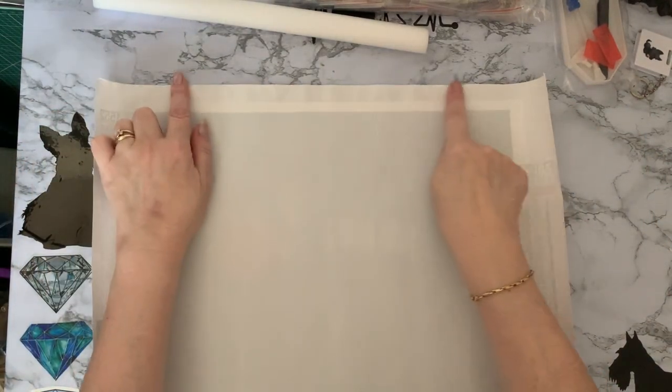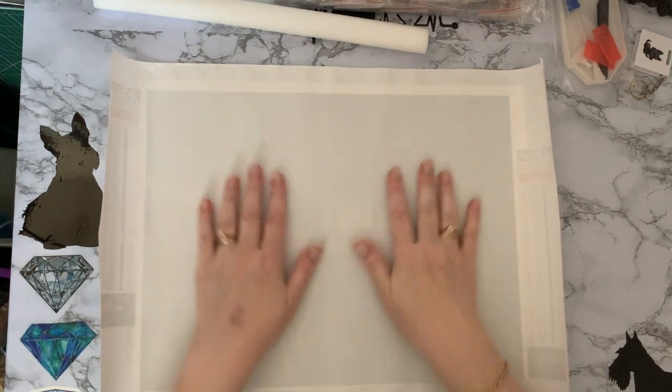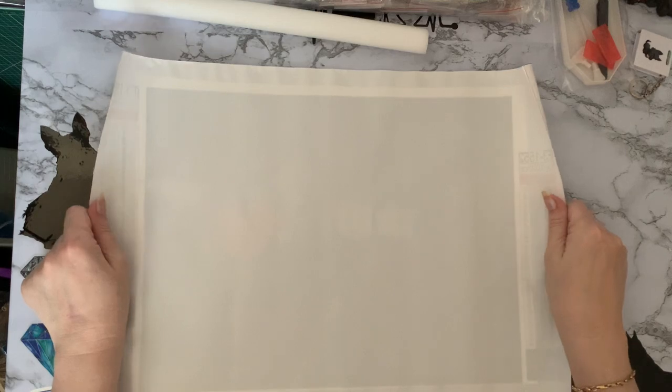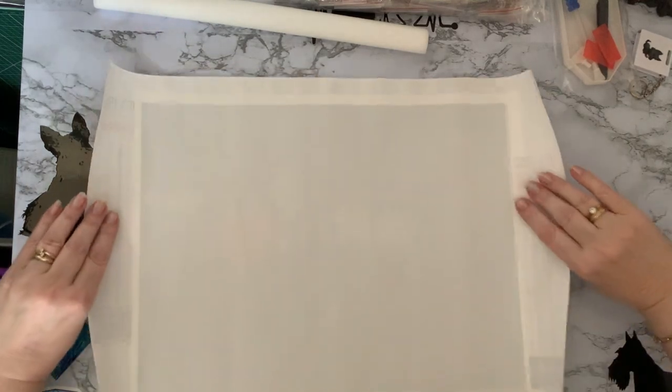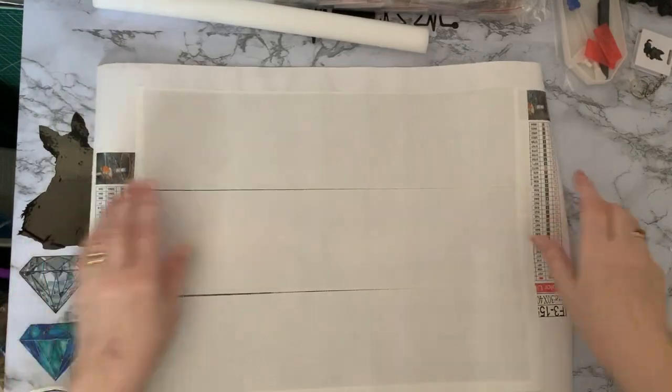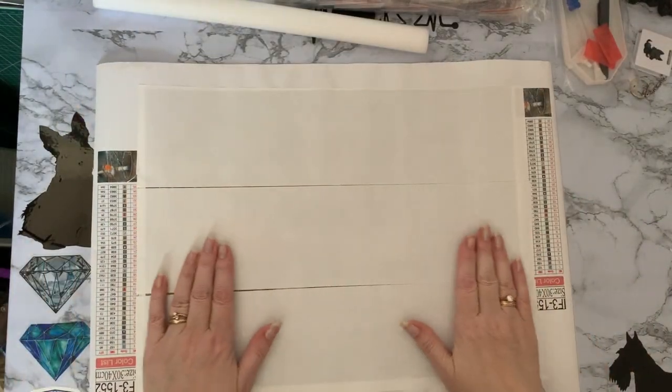There's a little bit of a ridge in there where it's been wrapped around the roller, but the actual canvas itself is lovely and soft as well — a real sort of material feel to the canvas. Really quite pleased with this. And with it being square, we should get plenty of detail.